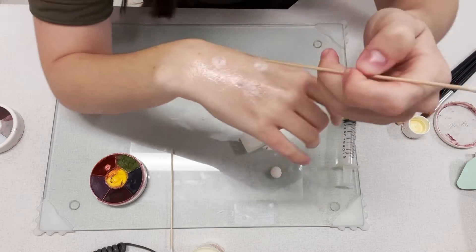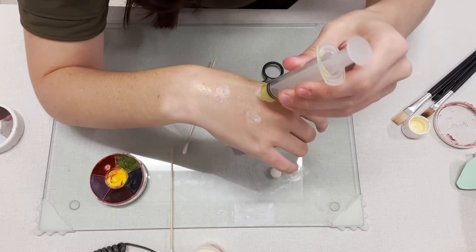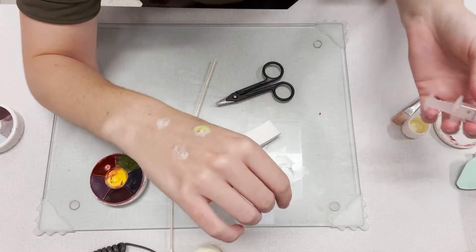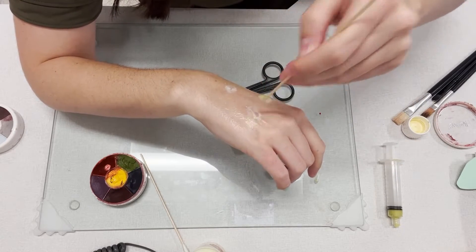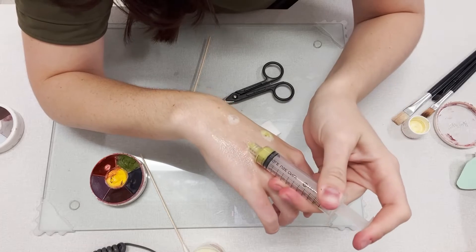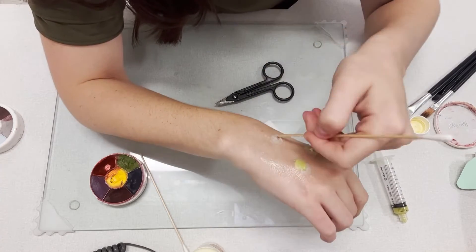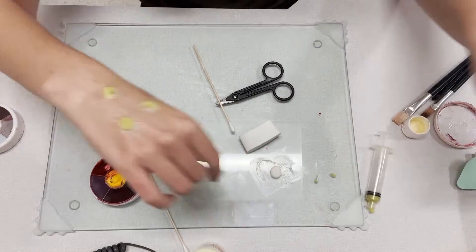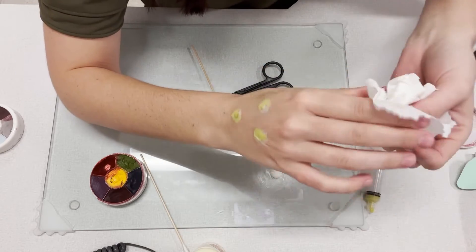Now I'm about to put in my pus, but as you see the hole is a little too small, so I'm going to be using that end of the cotton tip applicator to move it around to make that hole a little bit bigger for my syringe. And then I'm just going to inject a little of that pus that I've made. Once I do that, I'm going to take my tissue and dab off any excess that is leaking out of the liquid latex.